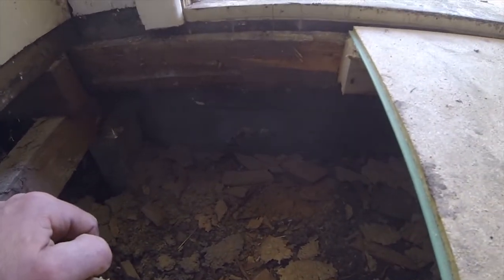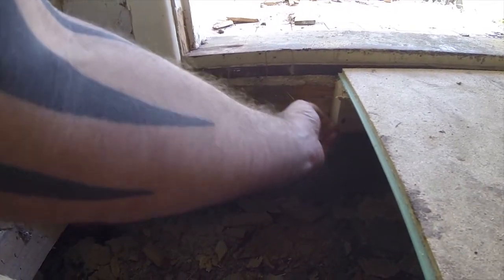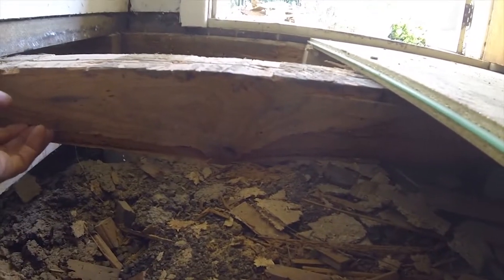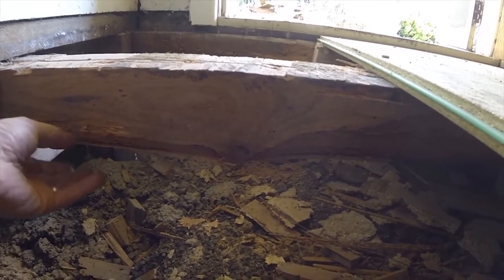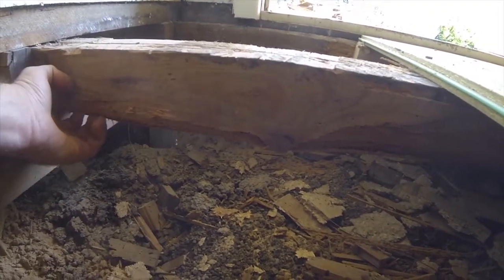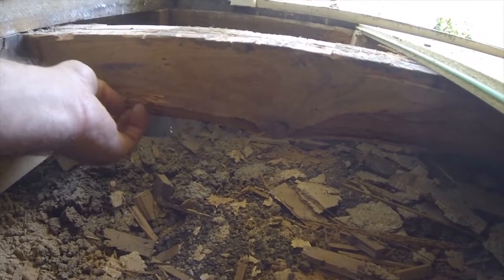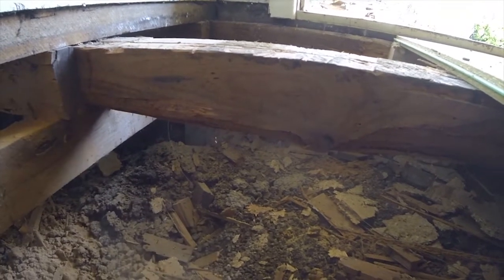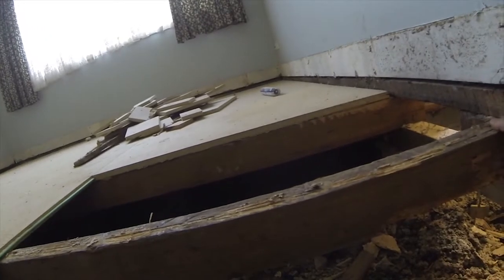This borer has actually eaten through quite a bit of this joist here as well, and if we go back one, you can see the borer damage is horrible along this one. Borer is just woodworm, and it comes in with the timber — used to always come in with the old OB, ordinary builders timber.